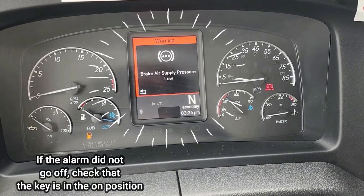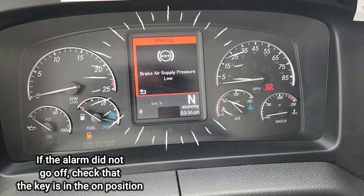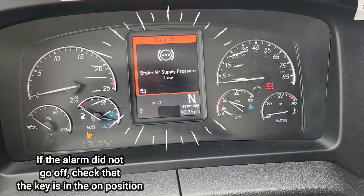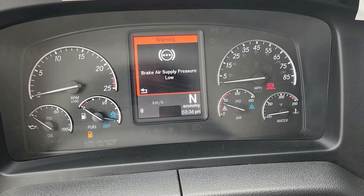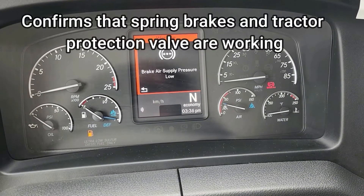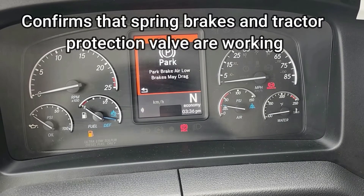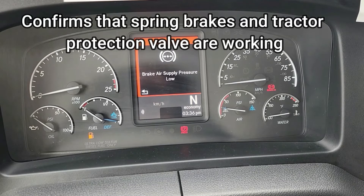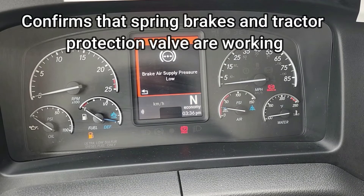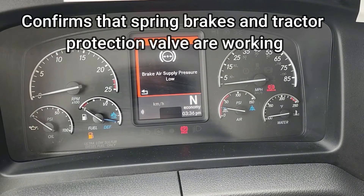There's our warning light and buzzer, so we continue to fan. The parking brake is set. This lets us know that the spring brake system is working correctly, so we can go ahead and recharge the system.